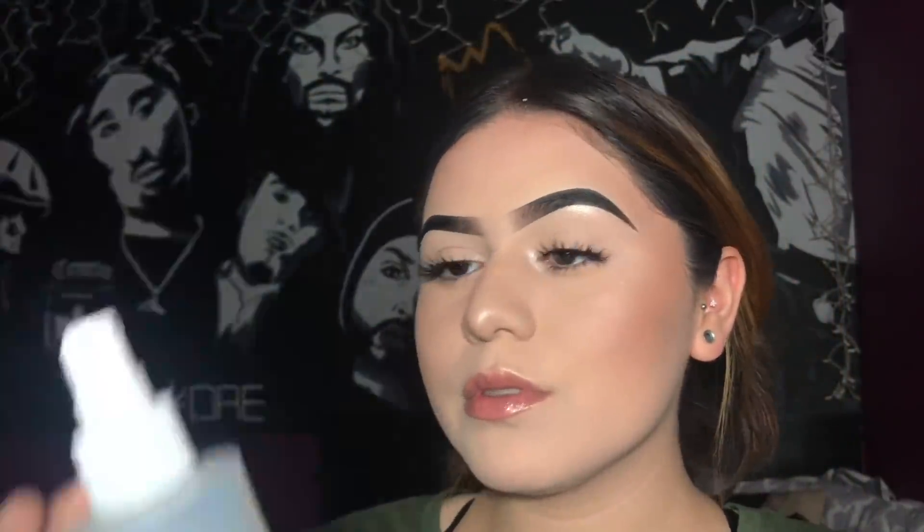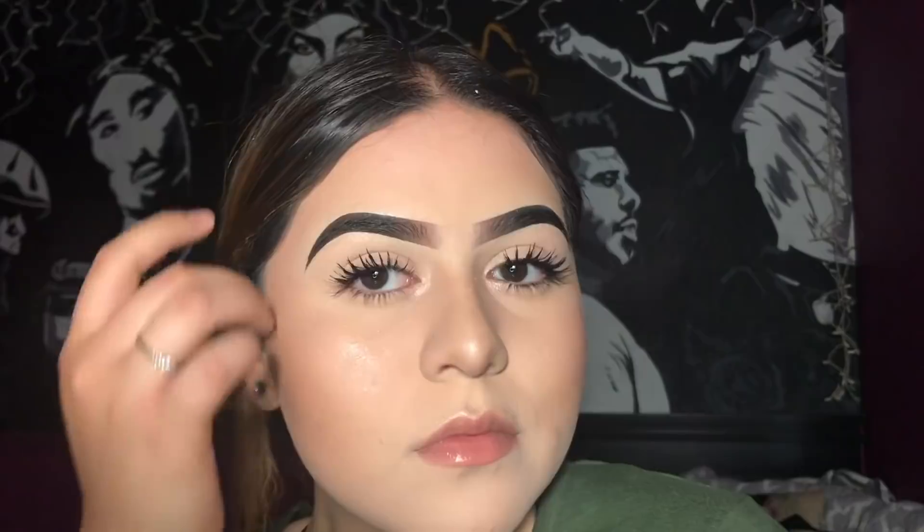Lastly I love to set my face one last time with the Mario Badescu spray. This is the end result of how I do my full face and my everyday makeup tutorial. I hope this video was very helpful and easy to understand — and as always, don't forget to like, comment, share, and subscribe, and I'll see you guys in my next video.